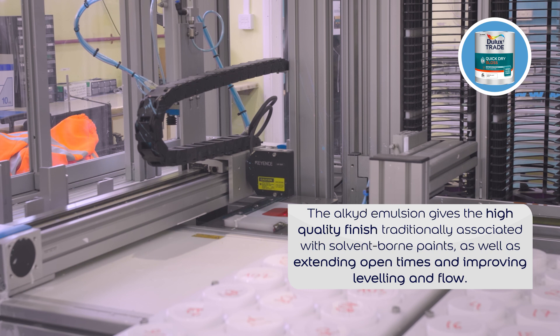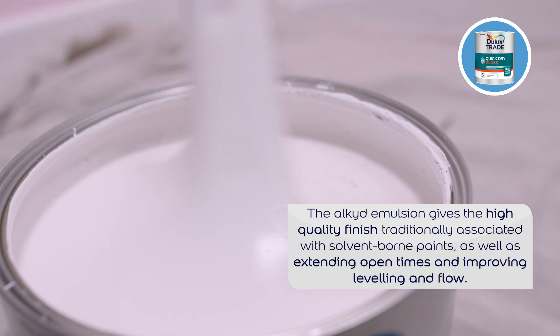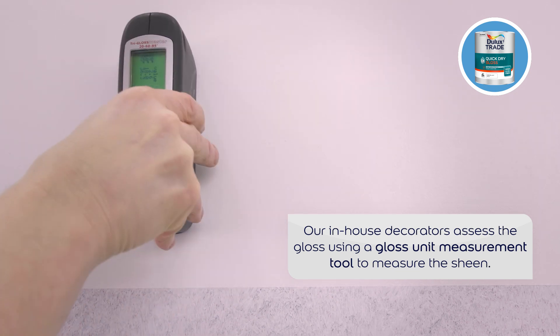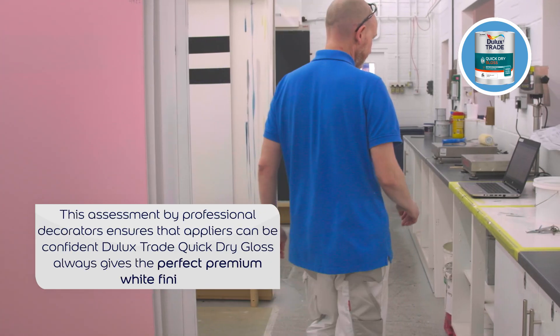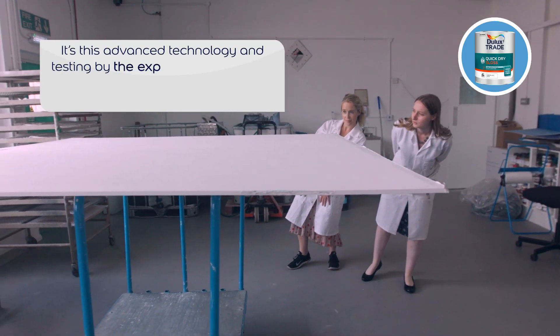The alkyd emulsion also gives Dulux Trade Quick Dry Gloss the quality finish traditionally associated with solvent-borne paints, as well as extending open times and improving leveling and flow. Our in-house professional decorators conduct rigorous application testing using a gloss measurement tool to measure the sheen, ensuring the final formulation gives the perfect premium white gloss finish every time.